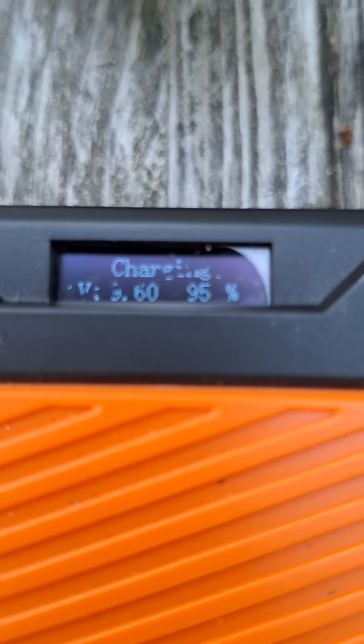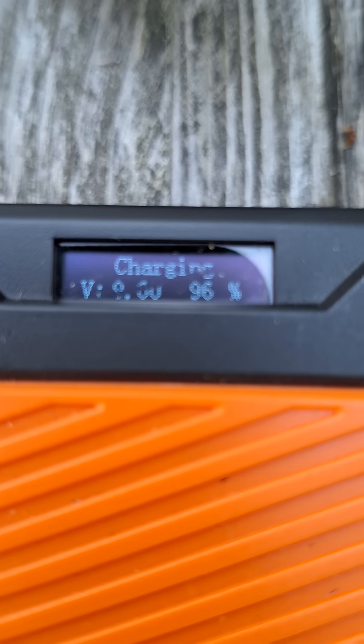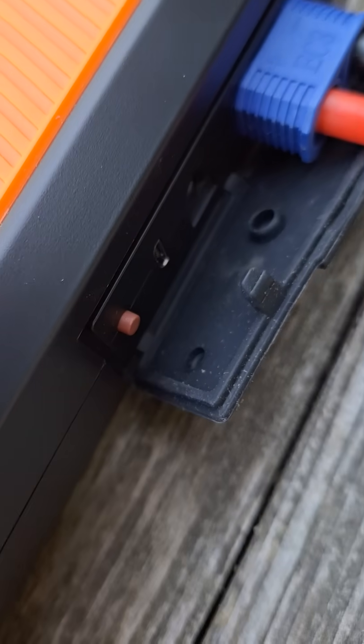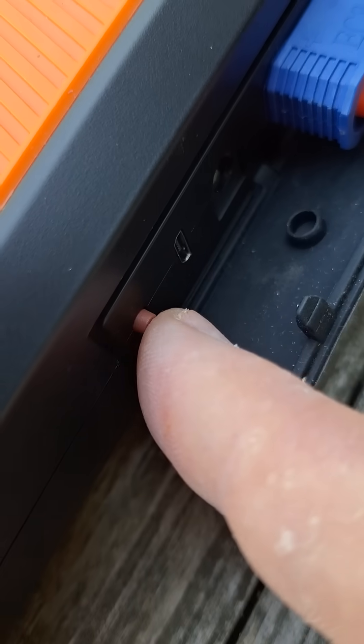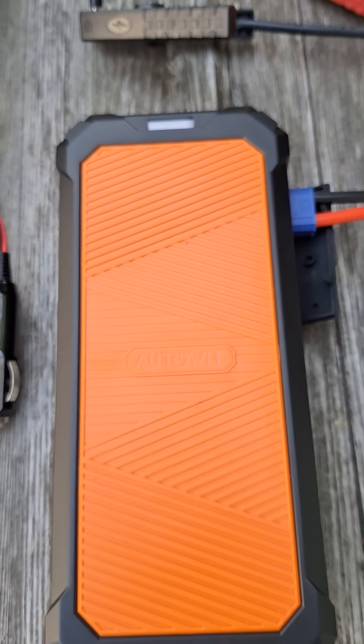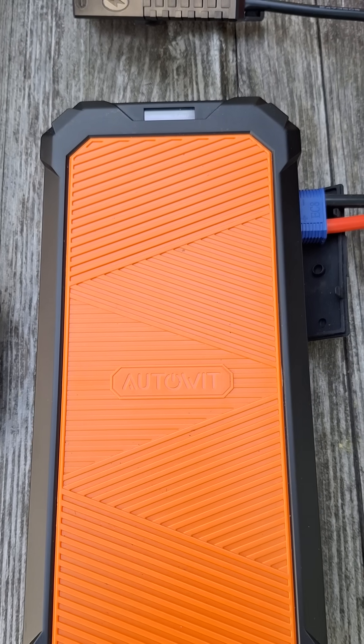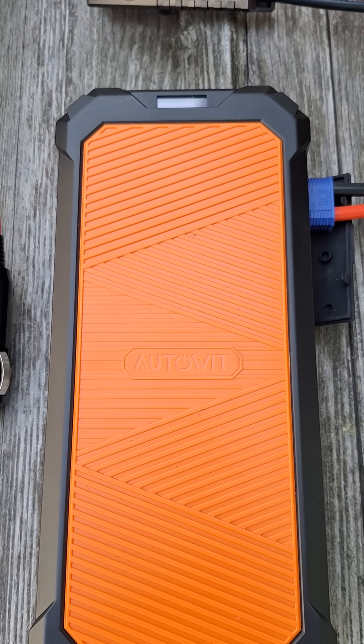Once this gets up to a little past 95%, you'll be able to push this little red button over here and it'll count down 10 beeps. When it gets to the last beep, it'll give you a continuous beep, which will tell you that you can start the engine.